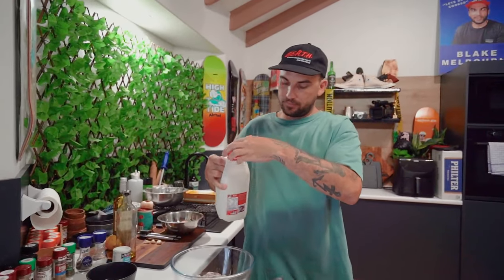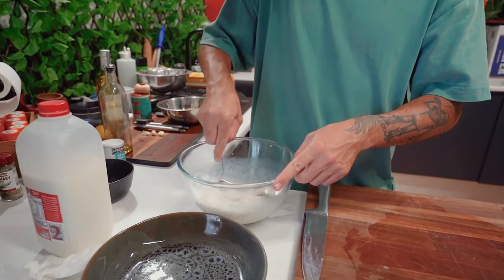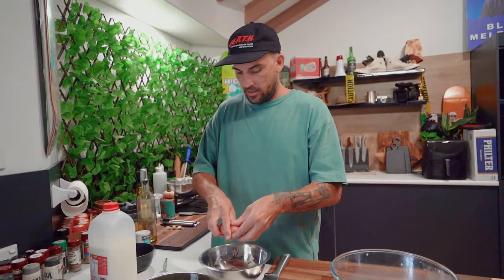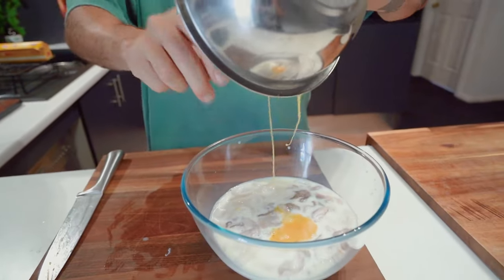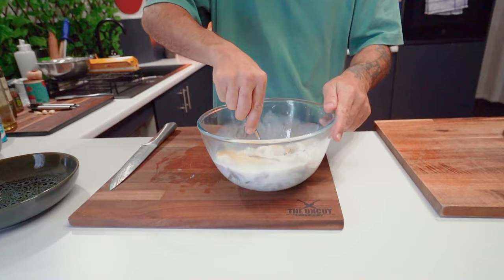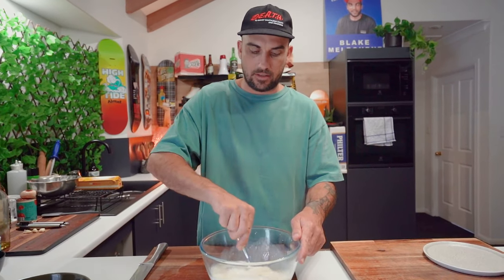Some milk — just enough to cover it. So that's looking like enough there. We've got an egg, cracker in. We'll whisk this up and throw that in as well. Just give that a mix. We're going to cover this with cling wrap and then put it in the fridge for about an hour. If you don't have that much time, half an hour is good.